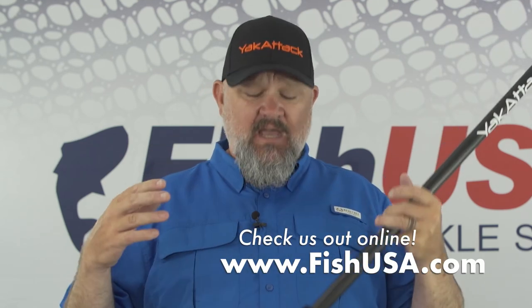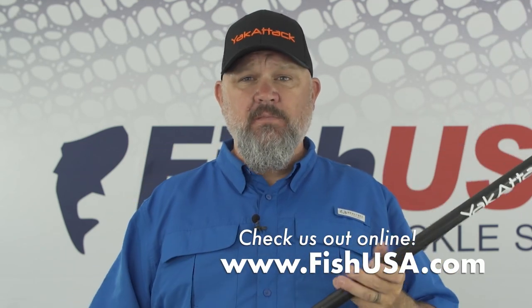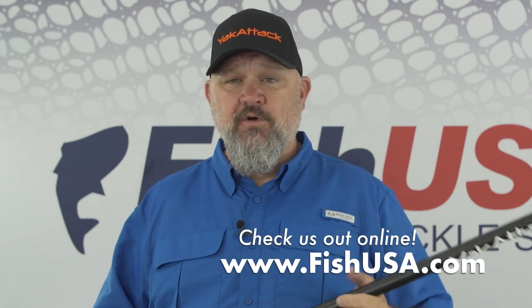So guys, if you're looking to share your next adventure — whether you're filming with your phone, a premium camera, a GoPro, or a Tacticam — and you want to share your next catch, check out the awesome lineup of camera mounts from the folks at Yak Attack. These and other awesome Yak Attack products are available from the folks at FishUSA.